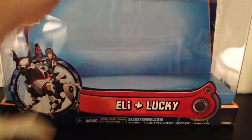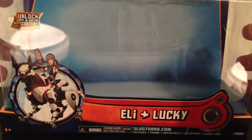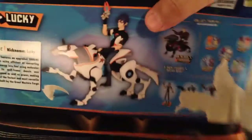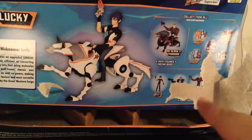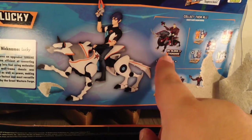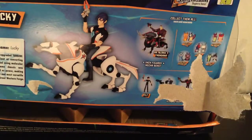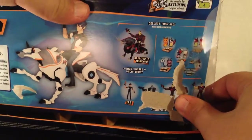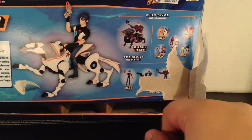Let's go over the box really quickly. It is just very simple, very clear — Eli and Lucky, here's a picture of them. Coming around to the back, we can see where I ripped the box open. Eli and Lucky, we have Dr. Black and Thundera. I would like to point out that that says Dr. Black with a B — I've had so many kids tell me it's pronounced 'Vlack' with a V; that's not true at all. We can see other figures in the line, and we can also see wave 2 of the slugs.